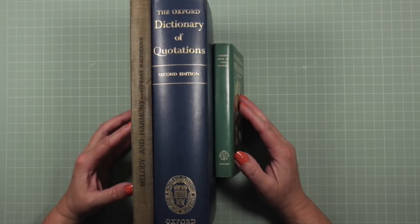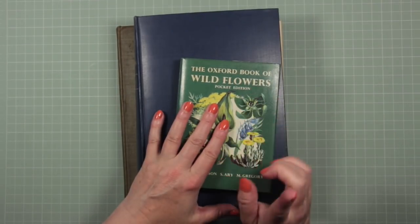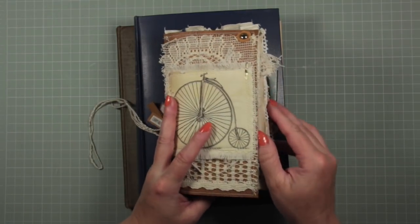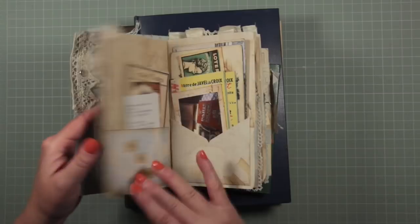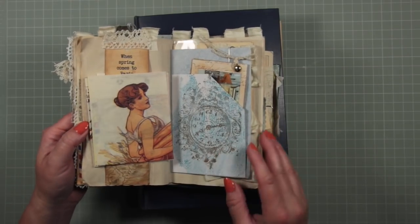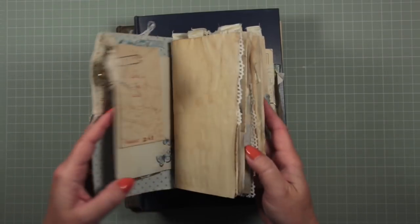I'm going to show you what I've learned about making junk journals and we'll learn together. I've got some books that I want to show you, but just as a little quick background — if you've come to this video fresh — what prompted this conversation about journaling is a journal that I made myself to use when I was going on holiday recently, and I used this journal to capture memories and to capture textures and moments.